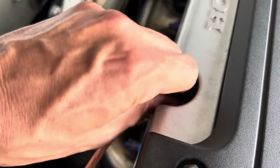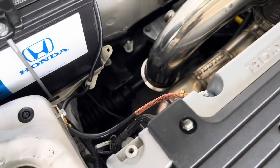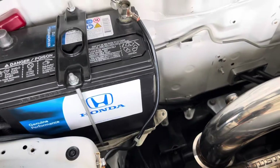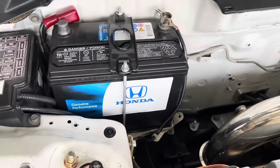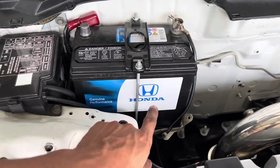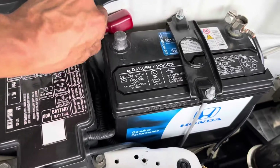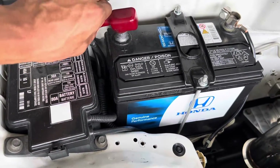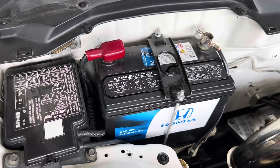And that's your first ground at the valve cover — factory, nice and clean. You'll be able to keep the Honda logo on the battery, and then on your battery wire just tuck it back there and you've got yourself power and ground.